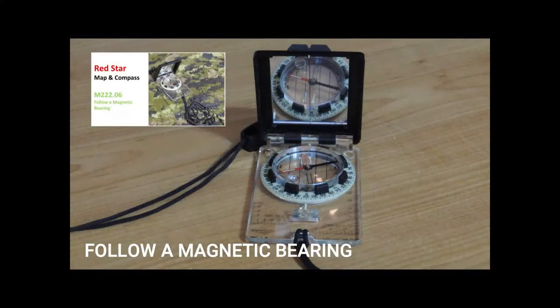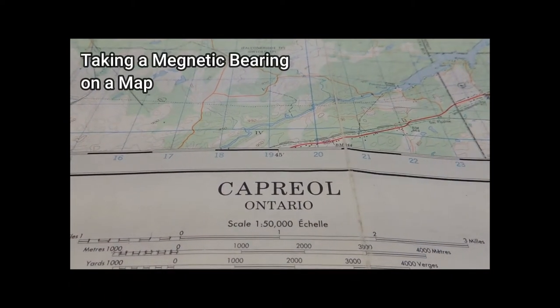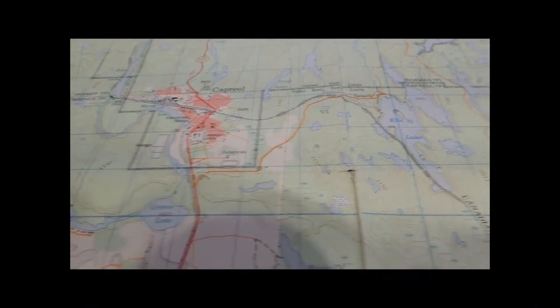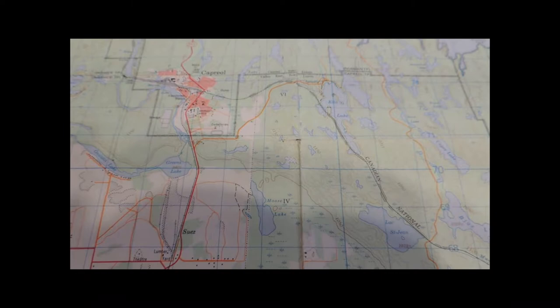The ability to measure a bearing from a map allows cadets to plan routes or activities before going into the field, and it allows an easy method of communicating information about movement or location. Now we're going to cover how to measure a magnetic bearing on a map. We have a map of Capriol, and today we're going to plan on going from the town of Capriol to Ella Lake.